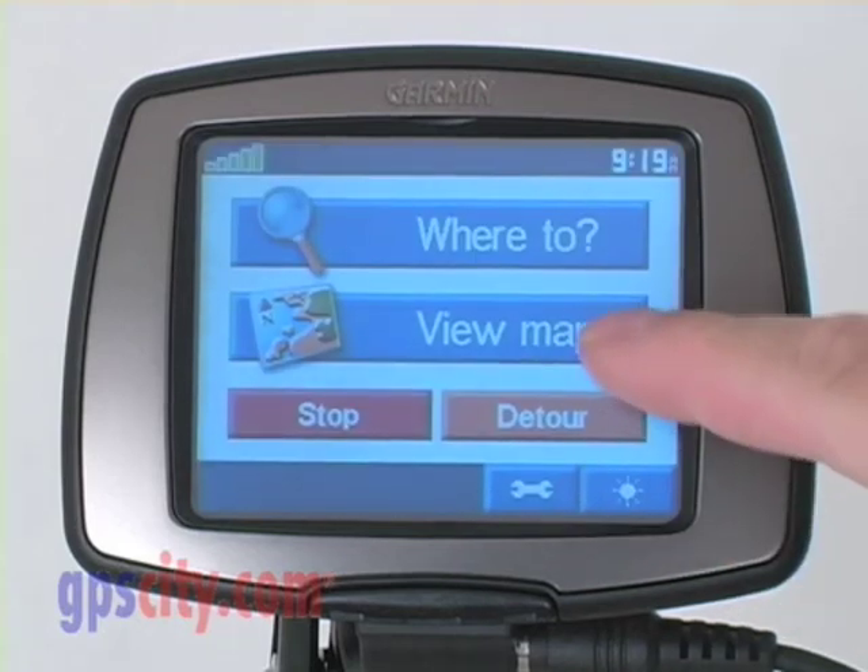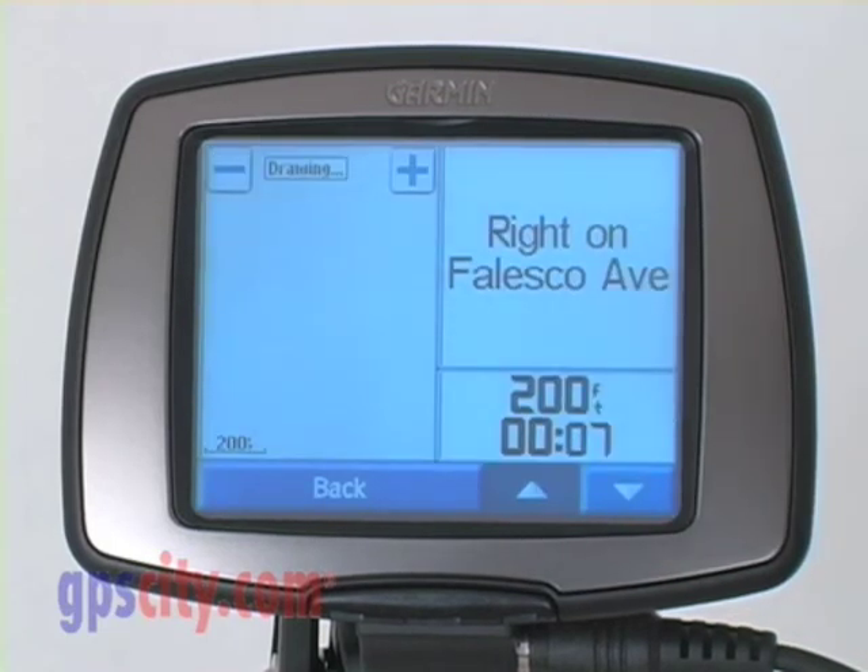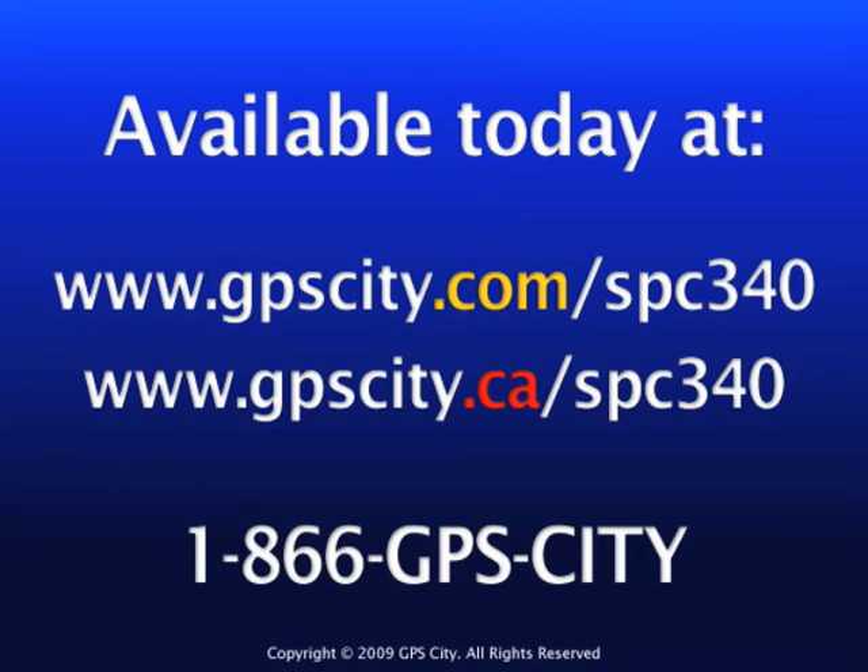And now, if I go back to the map again and press the turn button and listen — 'Turn right on Felesto Avenue.' I've now changed the voice. The Garmin Street Pilot 300 series — order yours at GPSCity.com.